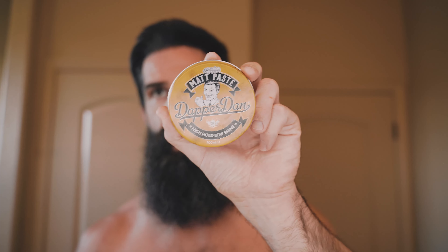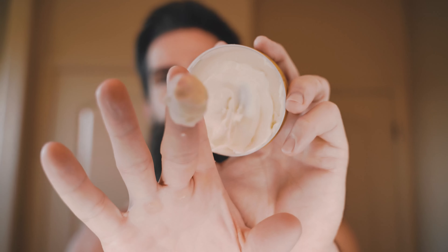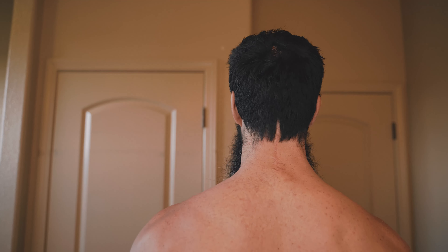I think that's just about all the time we're going to spend on trying to get this to set back — hopefully that was long enough — now we're going to put the product in. Dapper Dan matte finish paste — I think this is high hold, low shine. My buddy from the UK gave me some of this when I went over there. It's very soft and pliable. I'm just going to put it in my hands, rub it around, and kind of just rub it through the hair to see what we're working with. This is looking really darn good.